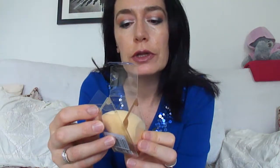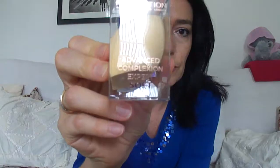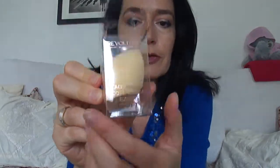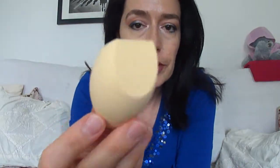Hi all, this is a quick video to review and compare the Makeup Revolution London Advanced Complexion Expert soft sponge. It's a beauty sponge, similar to a beauty blender but with a different shape.